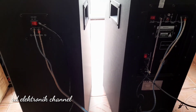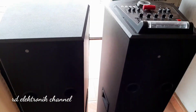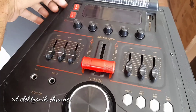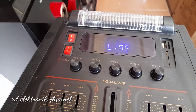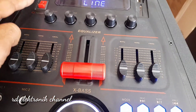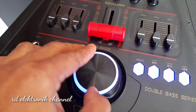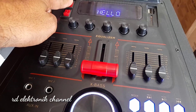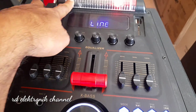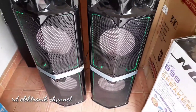Baiklah teman-teman, langsung saja kita coba seperti apa suaranya biar tidak penasaran. Kita hidupkan — ada tombol power, ada bacaan halo. Lalu kita kuatkan volume dulu. Kita ganti ke mode Bluetooth. Lampunya sudah menyala di depan.